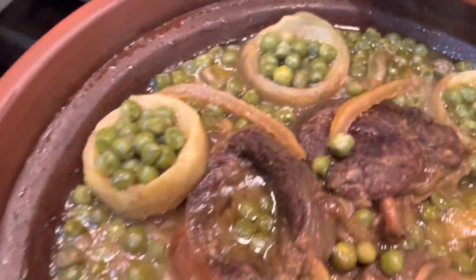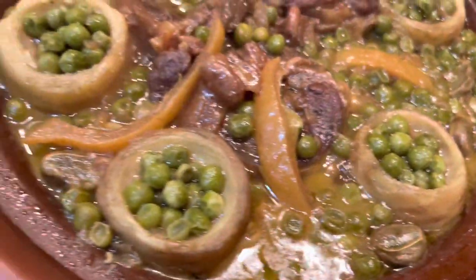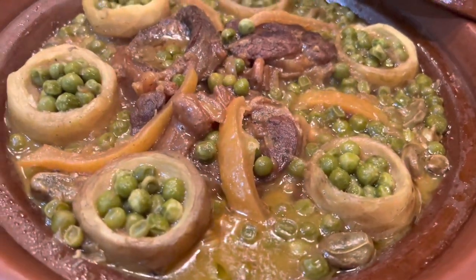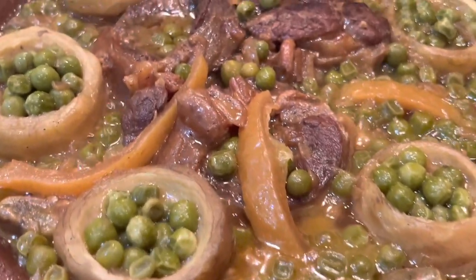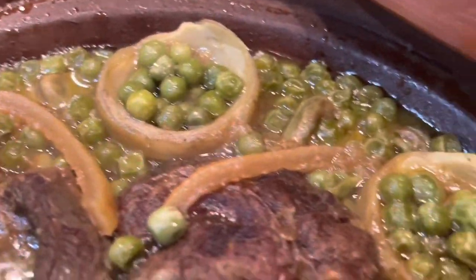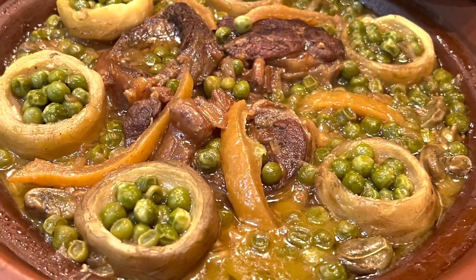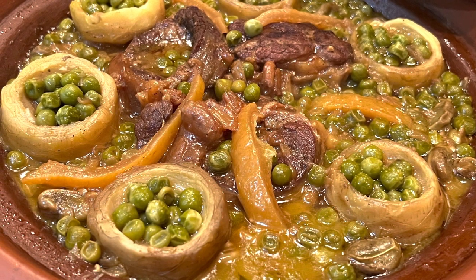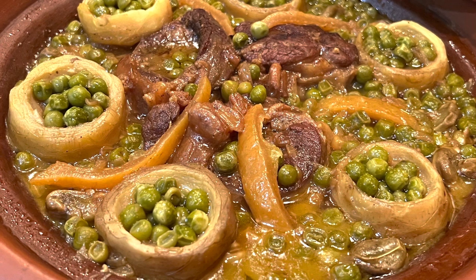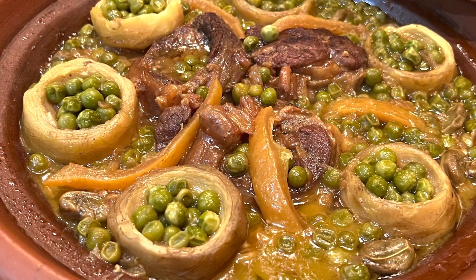Hi everyone and welcome back to my channel. Today's recipe is the traditional lamb or beef tagine with artichokes, fava beans, and green peas. It's so delicious and nutritious — easy to cook everything in the same pot. Usually we use the clay pot, the tagine, but if you don't have it you can use a regular pot. Put everything together and lower the heat and leave it cook.